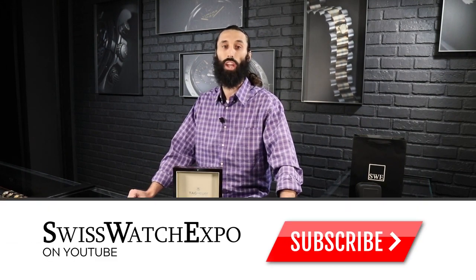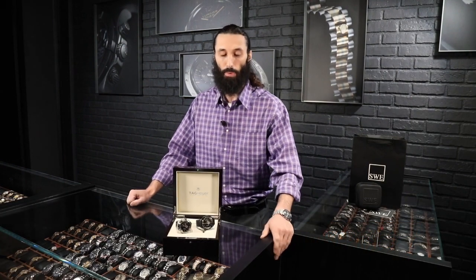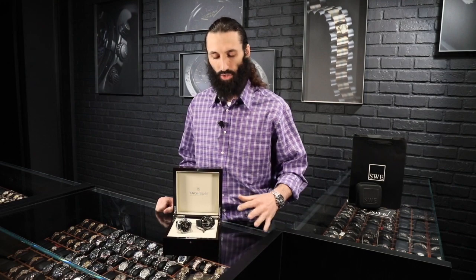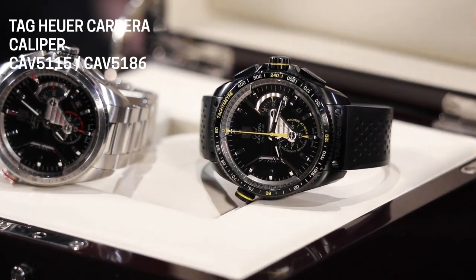We're going to be talking about the Tag Heuer Grand Carrera. This does have the Grand Carrera Caliber 36 movement. It is a modified El Primero movement, but we'll get into that a little bit later. I want to talk about some of the basics of the watch. These watches come in a 43 millimeter size.